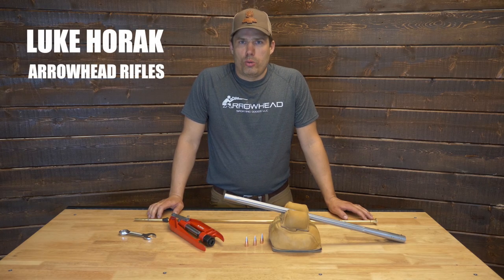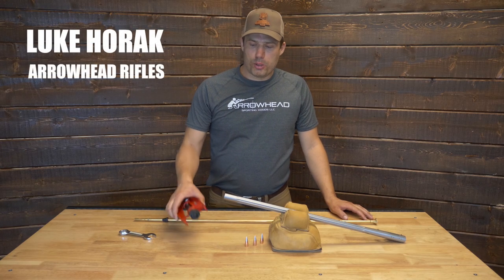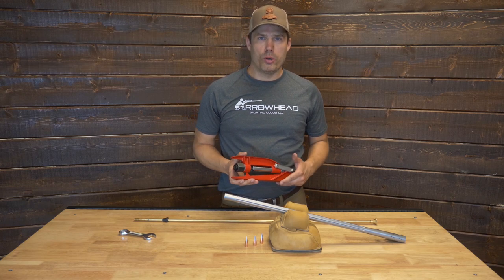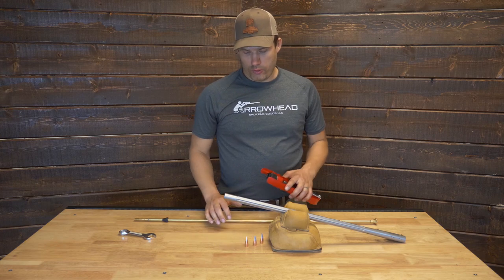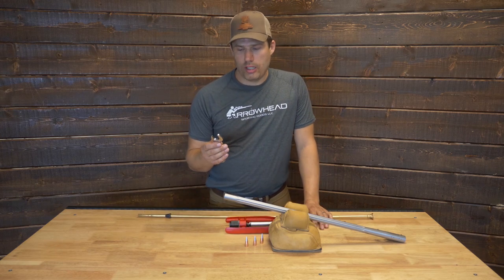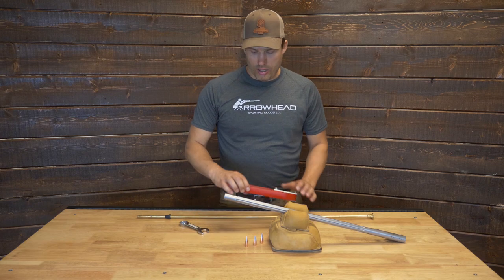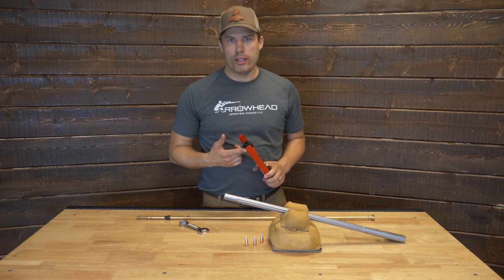Hi, I'm Luke with Arrowhead Rifles, going to run through a quick how-to to set up a swaging die for sizing bullets to a .45 caliber barrel with no sabot. What we've got here is a 7/8 wrench for adjusting the sizing die. The sizing die is in a Lee hand press.